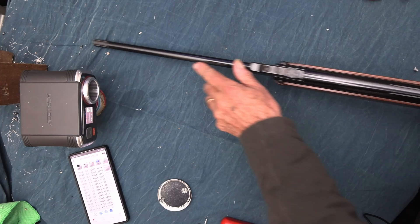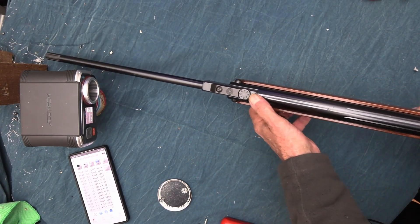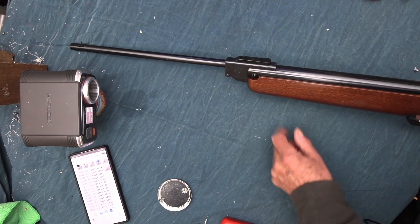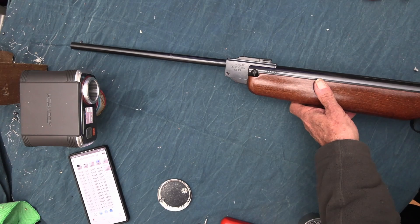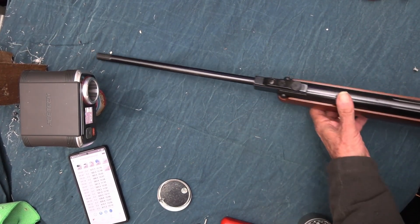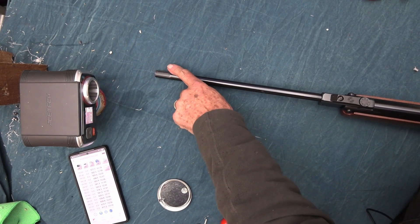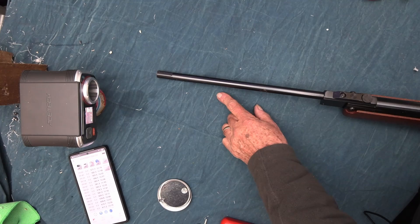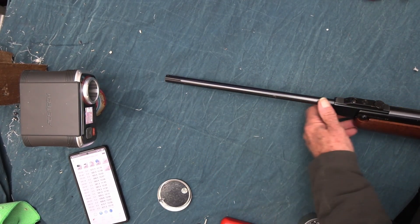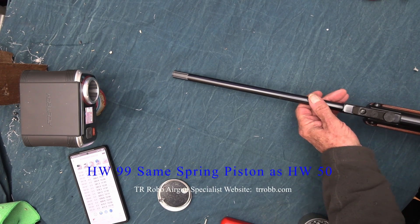These usually have open sights — a front sight and a rear sight — but this one's been taken off and just left the housings there to cover the screw holes, because most people use a scope. On my HW50 I've got open sights and I've cut the hood off so I've just got the bead showing — that gathers more light without the hood so you can see the foresight better, and I usually paint a little white dot on the bead.